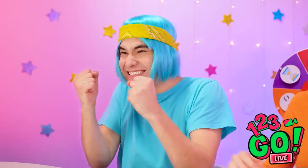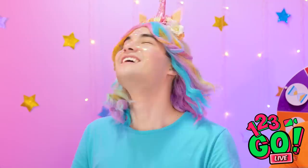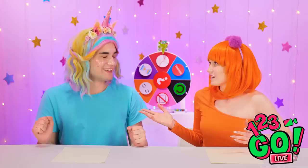Time for the next challenge! Oh my gosh, a unicorn! I'm so happy! I'm Princess Sparkles, ruler of the rainbow kingdom. This is a different look for you. Stop — you're ruining this. Let's spin the wheel.